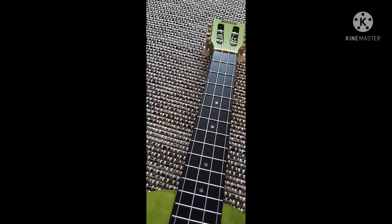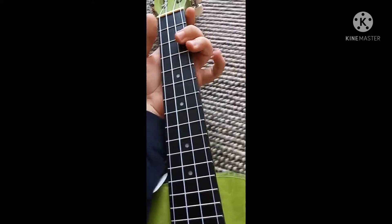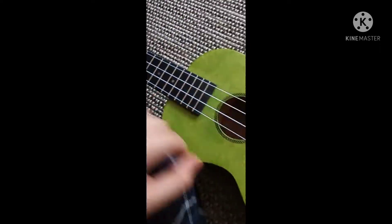If you want to play a C major, you just hold it like that and then strum it.